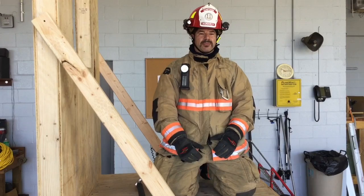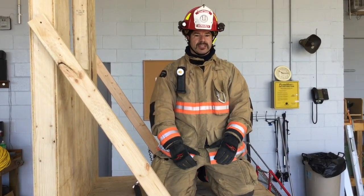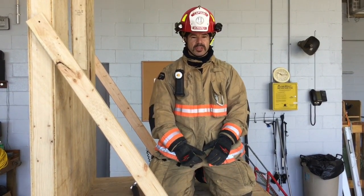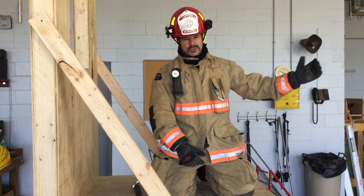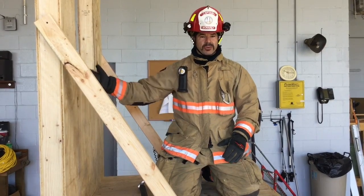Today we're talking about firefighter bailout — what to do and how to do it in detail. The biggest thing: if you find yourself in a situation where you need to bail, we're going to try to close the door and cut off that fire path behind you if possible, and then we're going to look for an exterior window.